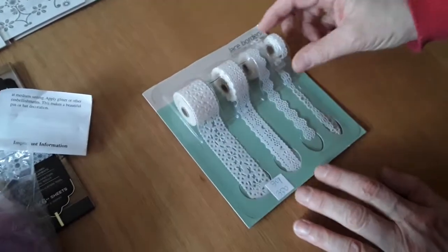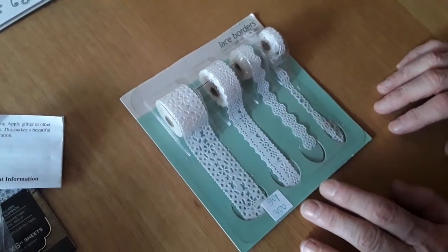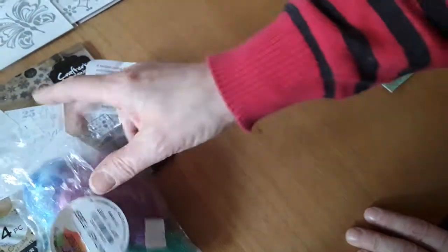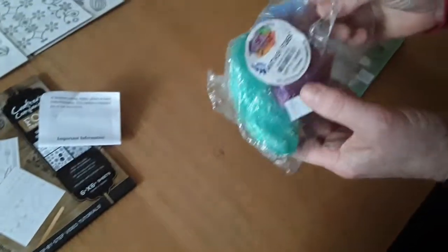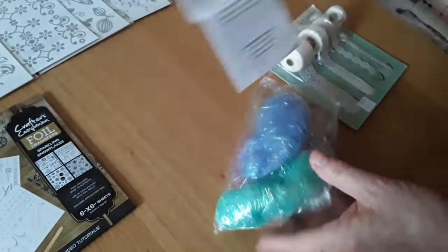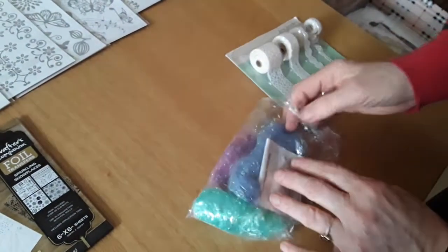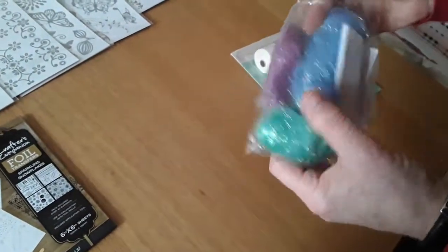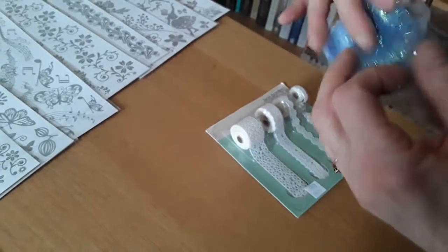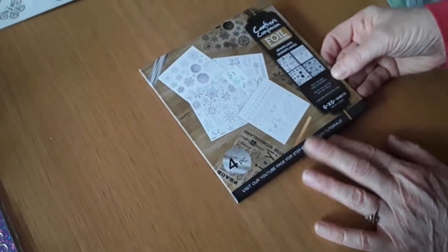350 is a set of four self-adhesive lace trims, some of which have been used, and she'd like 50p for that. 351 is a little pack of fantasy fiber — you iron it and it becomes like felt. These are very pretty holographic green, blue, and purple fibres, and she'd like a pound for that.